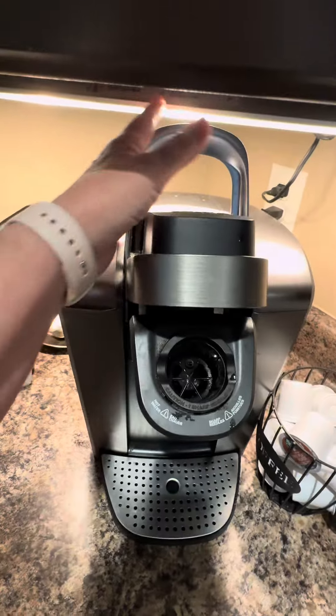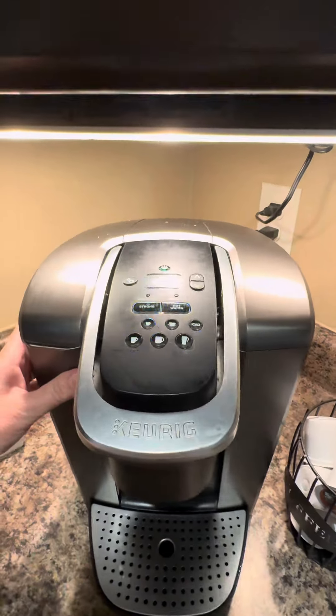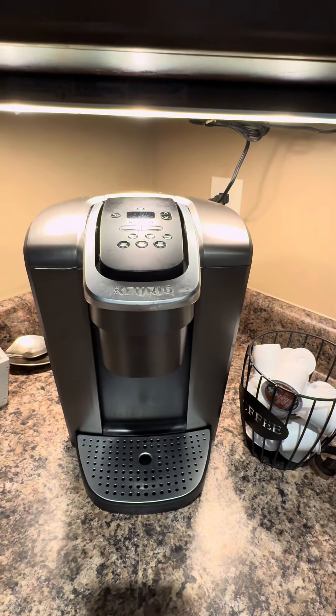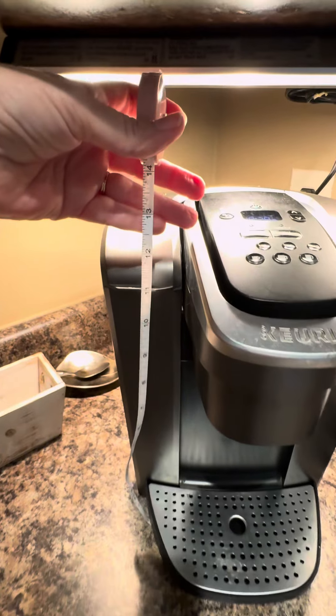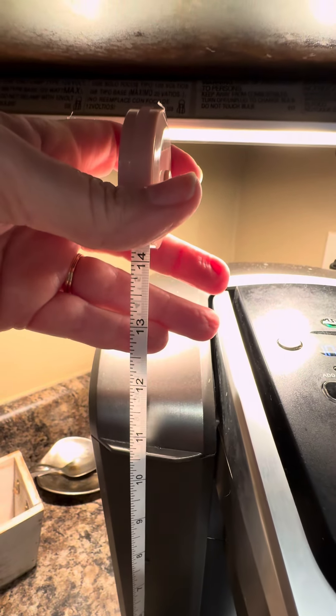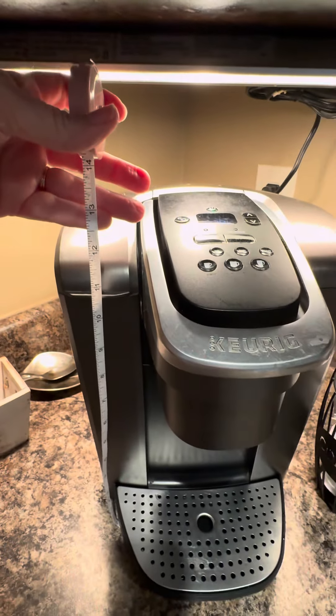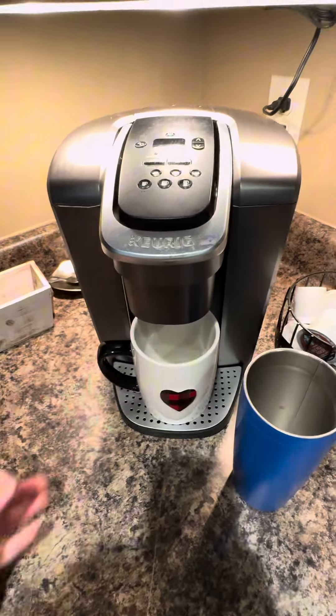We really love this Keurig and we've had it for a while, so it has been a good one. If you're wondering about the size, I measured and it's a little over 12 inches high, so it should fit underneath most any countertop.